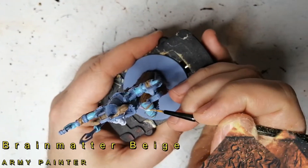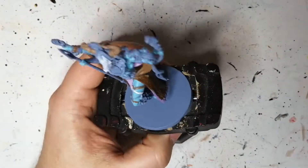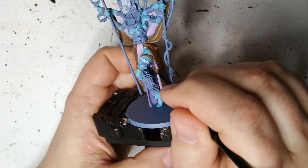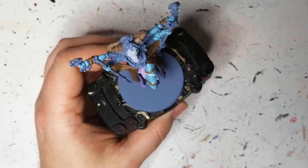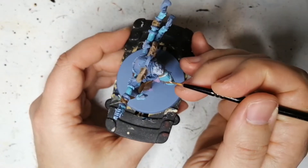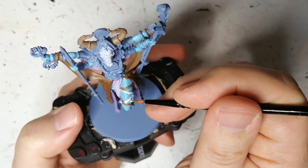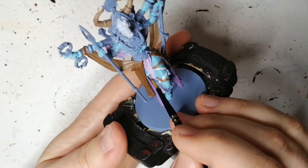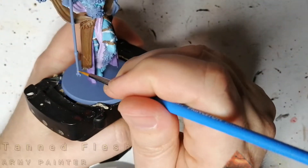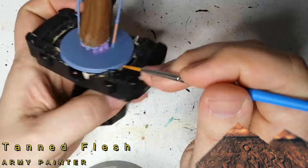Some Brain Matter Beige — gotta love that color name. I feel bad using this on a god. This is a very light beige, almost white color. It's going to go on the leftover straps on her legs, and again with the wash later on they're going to pop a lot more — it's going to be a lot nicer. I hope you're liking these videos, guys — hit that like button. If you're new to the channel, like 75% of you are, hit that subscribe button. We're well on our way to 500 which is going to be amazing.